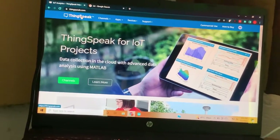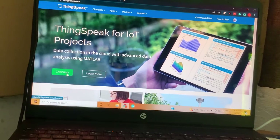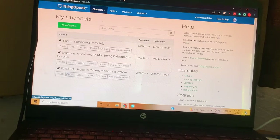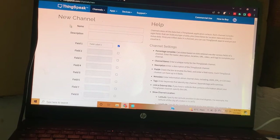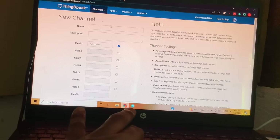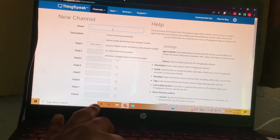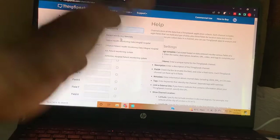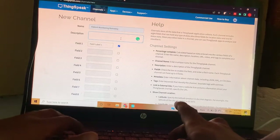Create an account by signing in with your email address and creating a password. Then go to Channels and create a new channel through which you can send data from the ESP8266 to the web server. First, enter the name of your channel — for example, 'Patient Monitoring Remotely' — and add a description such as 'Project use only.'